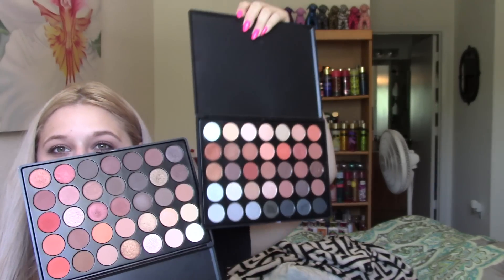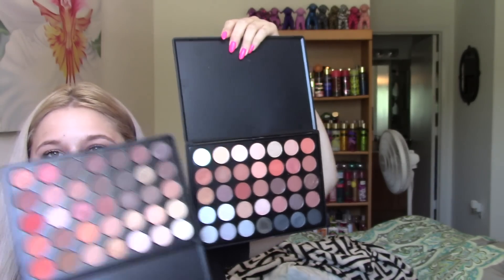I wanted to give you guys a side-by-side comparison. I don't have the links for the other item — the seller just discontinued it. I'm not sure about this one either, but I'll leave the seller info down below if I find out they're still selling it.